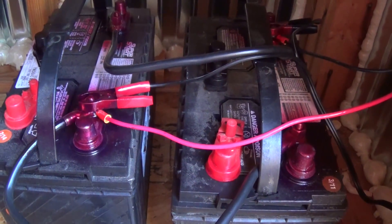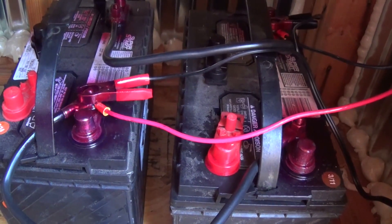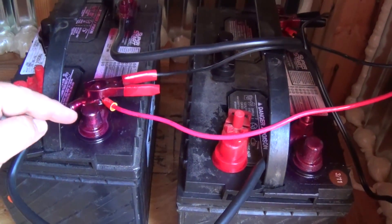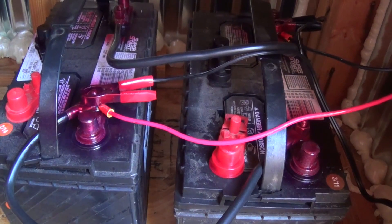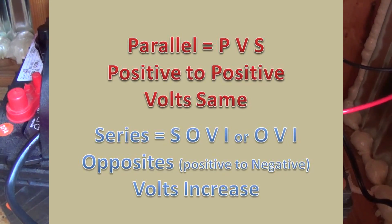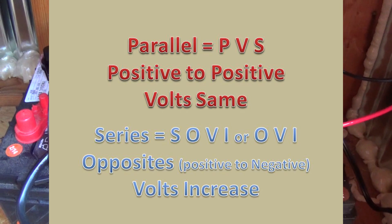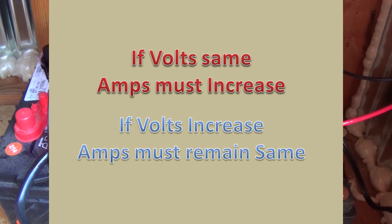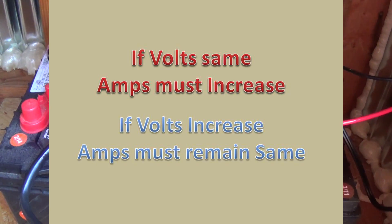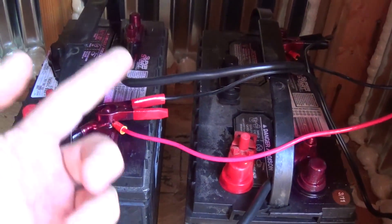I look at series this way: it's a SOVI, meaning series, opposites - positive to negative - volts increase. So SOVI: S-O-V-I, is series, opposites, volts increase. And PVS: parallel, volts stay the same. Parallel is positive to positive because they're all P's, and obviously negative to negative. If you go positive to positive, the only thing left is negative to negative.